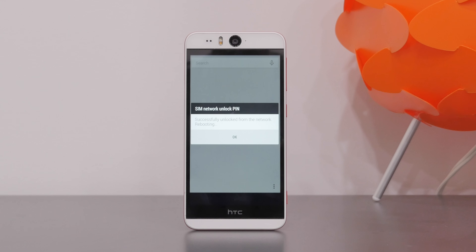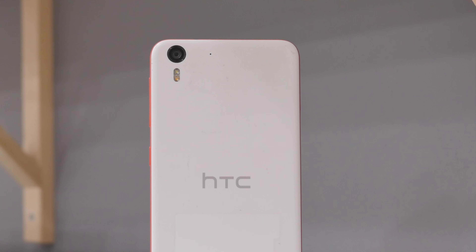The smartphone should accept the code and notify you that the unlock was successful. Your device is now ready to use with any GSM carrier in the world.